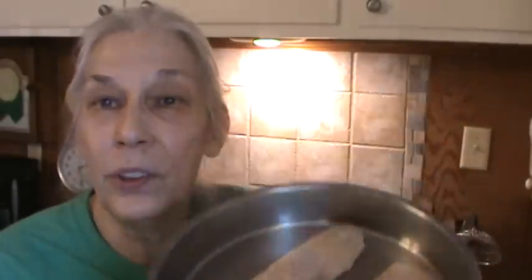Here are two of the fillets I'm going to use, and we're going to give them a coating of pecans, a little bit of oil, and a little bit of lime juice.